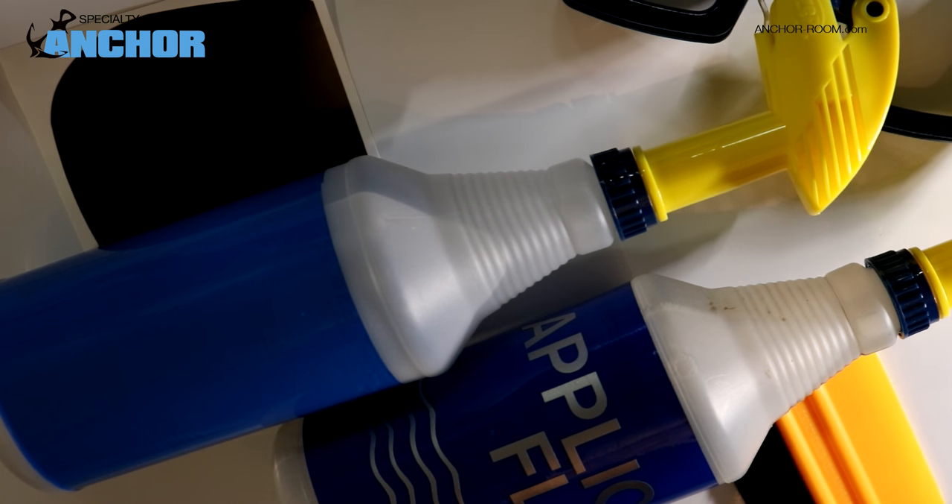Hey folks, Jason Shepard here with The Anchor Room. We're going to quickly cover a standard tint installation.